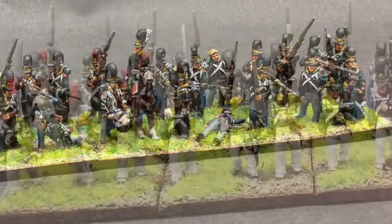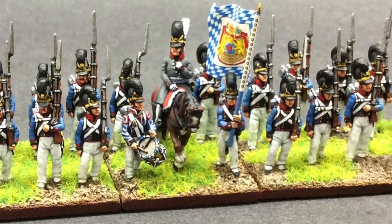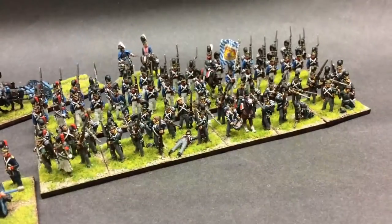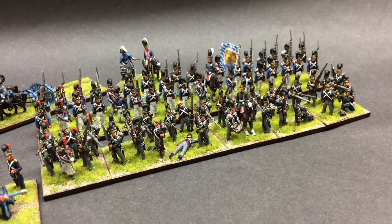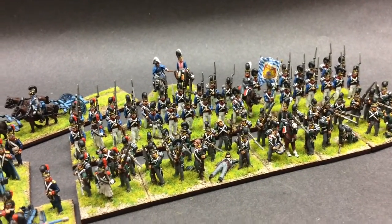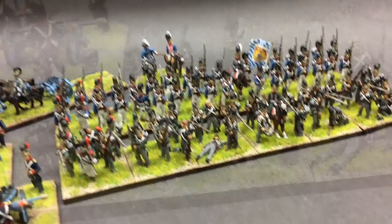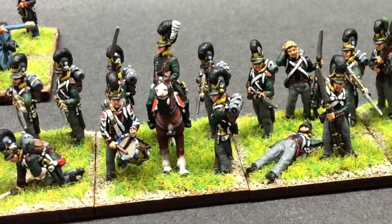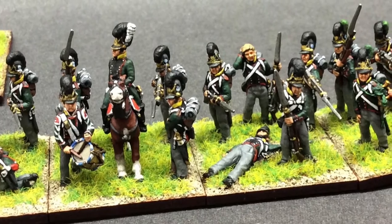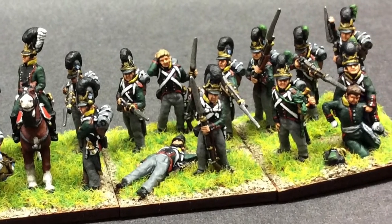And behind them I had the 2nd battalion of Kinkle — well, I had the 1st lot too. A lot of conversions in here. I like to have my light battalions as kind of firing lines or advancing attacking, as opposed to the line battalions with the march attack. So I had to go hunting for figures — there's Saxons and Austrians in here.